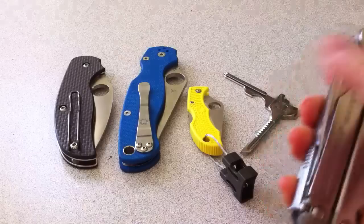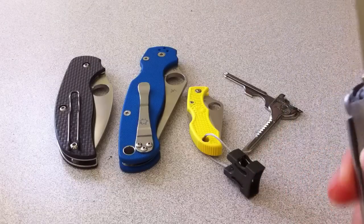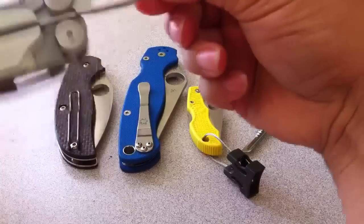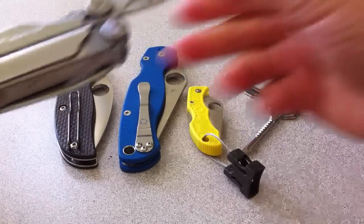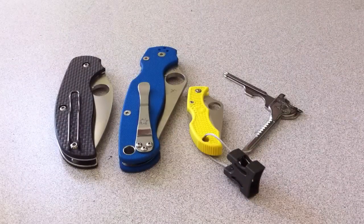This, of course, has two knives on it — it's got the main blade. This is the Leatherman Wave, by the way. And then it has a serrated edge blade as well. And it has scissors — yeah, it does.